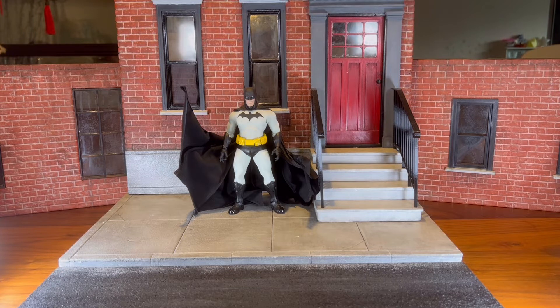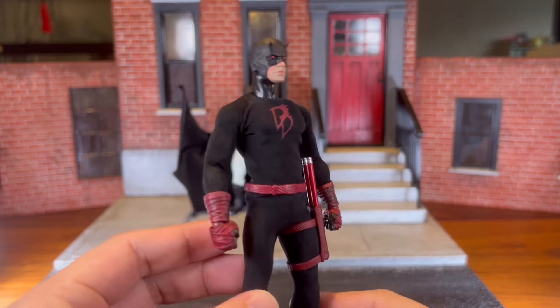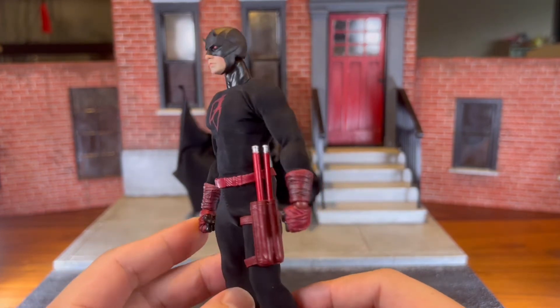The next thing I want to talk about is that you have to have an idea of what you want to do with your customs and find the base body for it. Over here I have an all-new custom Daredevil.